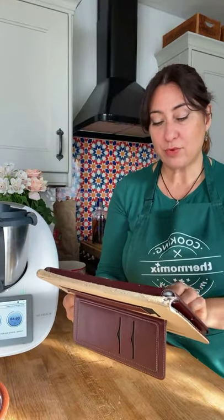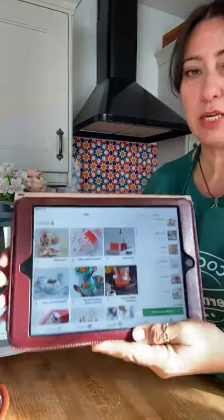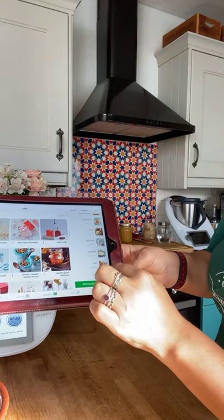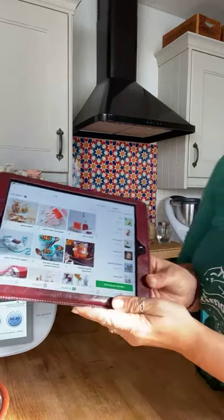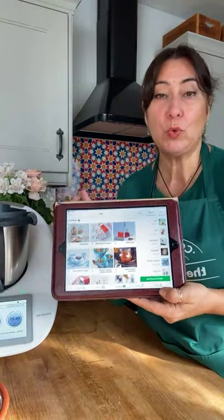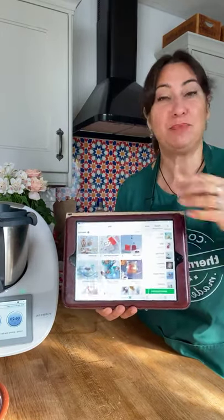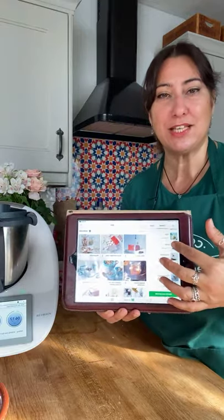I've created a Gift Collection in my Cookidoo. I put all the recipes I find on Cookidoo that I think would make a great gift for Christmas, add them to this list, and then just before Christmas I've got a lovely list of things ready to go. I can see what I haven't made yet, because a lot of my family have already tasted some of the chutneys, so I try to give them something different every year.